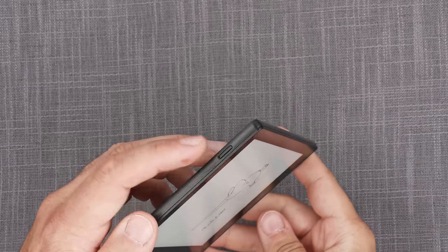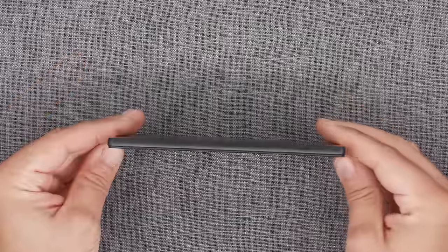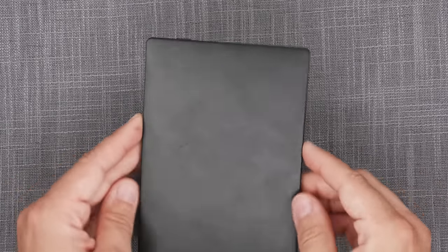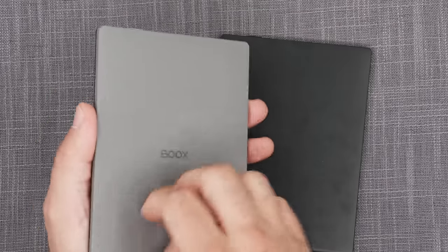As far as the physical layout of the POKE 5 goes: it has a flush screen on top, a power button with light indicator on the top edge, nothing on either side — no volume rockers, no page turn buttons — and on the bottom we have the microphone, the USB-C slot, and the micro SD card slot. Nothing on the back. The material is fairly plasticky and noticeably slippery compared to the POKE 2's rubberized, gummified finish.